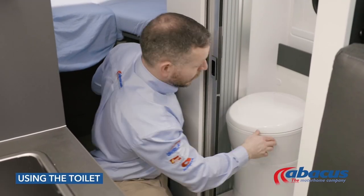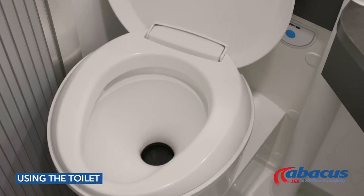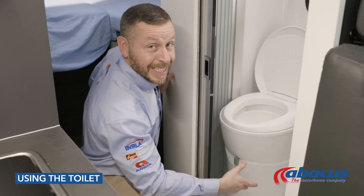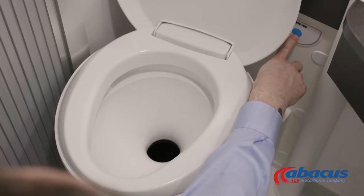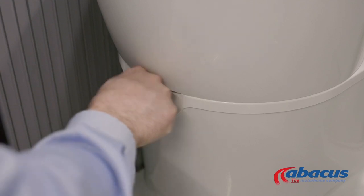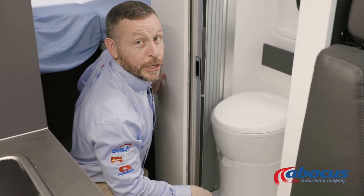Before using the toilet, you will need to remember to pull the grey lever to the right — that will open up the cassette. Then you can use the toilet, use the blue button to flush after you've finished, and always remember to set the grey handle back to the left ready for the next use.